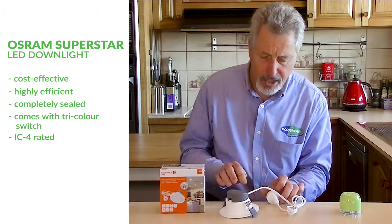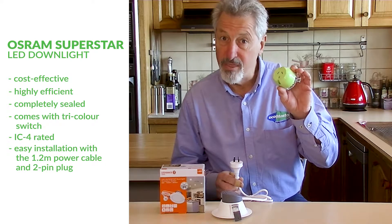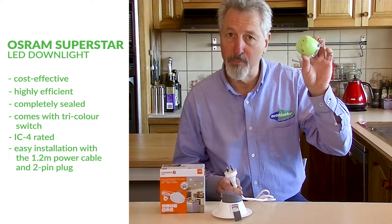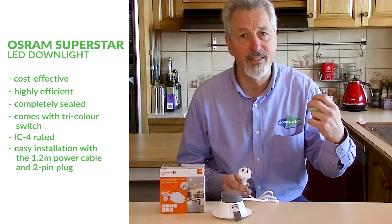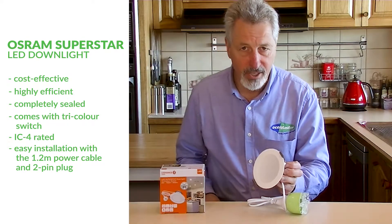The other thing is it's got this handy lead with a two pin plug. So if your home is already fitted with plug bases in your roof space, and your current downlights are plugged into plug bases, then it's a DIY install. You can simply pull down the existing downlights and unplug them, plug in the new unit, and pop it into your ceiling.